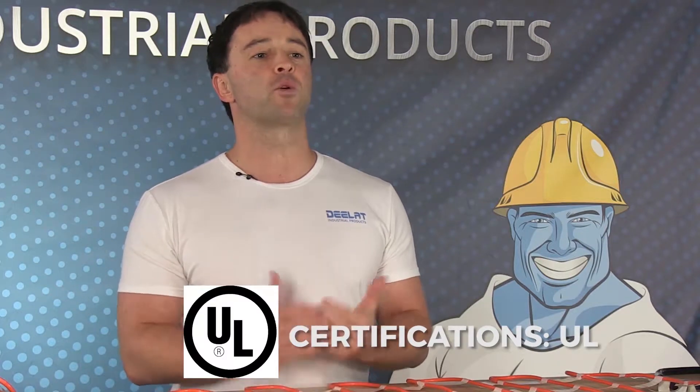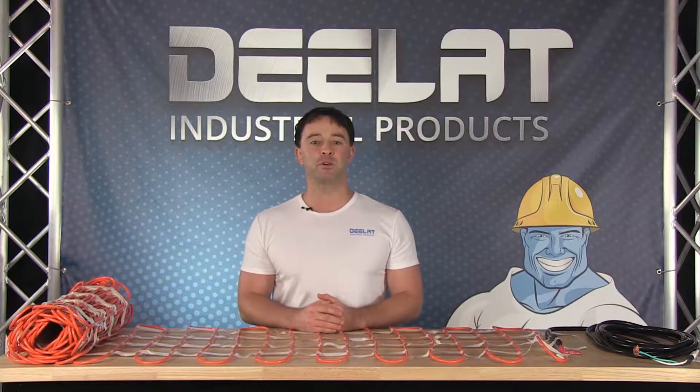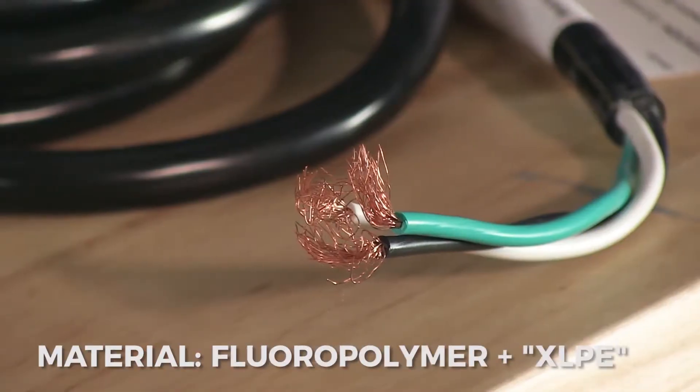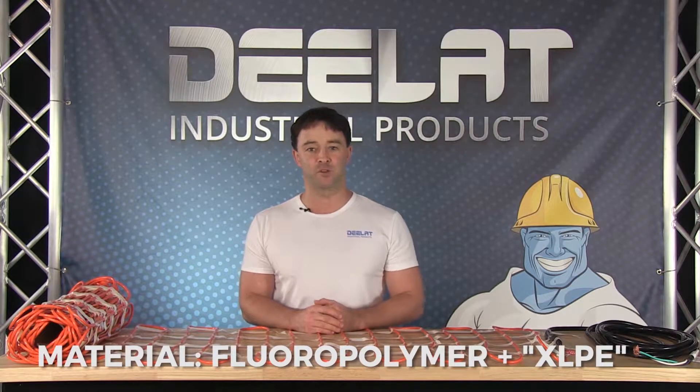This driveway heating cable is UL listed, which meets the requirements in product safety and testing. These heating cables are built of high quality material, coated with a PVC coating, and insulated with a fluoropolymer and cross-linked polyethylene, or XLPE for short.